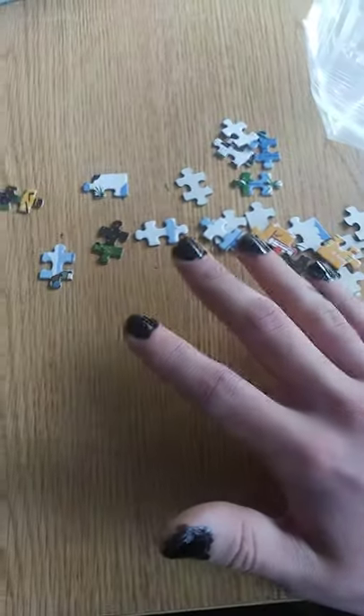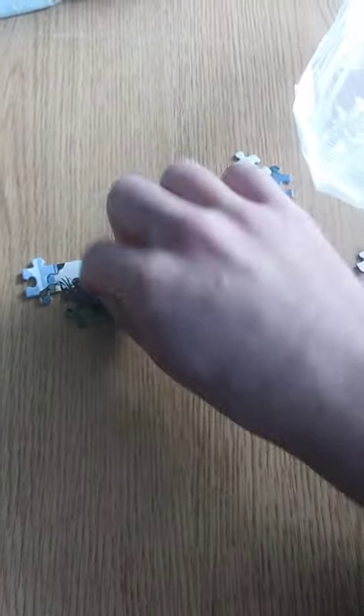So, as you can see here, I've gotten out a few of the pieces, so we're just going to start trying to put it together here. Okay, that one went in just fine. That one there went in just fine. Now, this one here doesn't want to quite go in, doesn't want to cooperate.